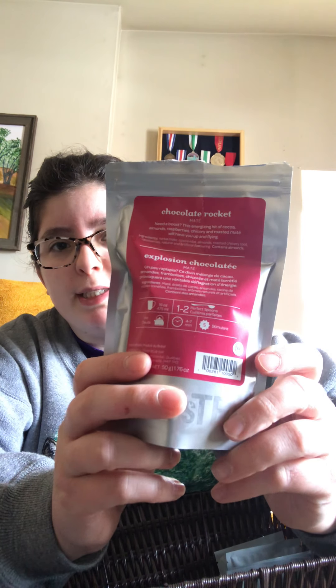This has been discontinued for like two years or so — it's the Chocolate Rocket mate tea. I really wanted to get some because I never actually had it before they discontinued it. Chocolate Rocket: yerba mate, cacao nibs, almonds, roasted chicory root, raspberries, natural and artificial flavoring. Sounds delicious. Excited to have some.